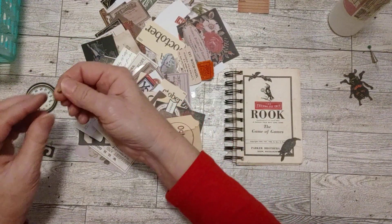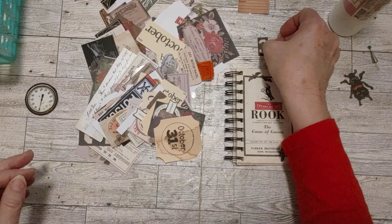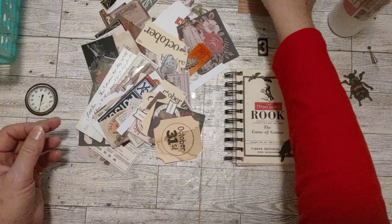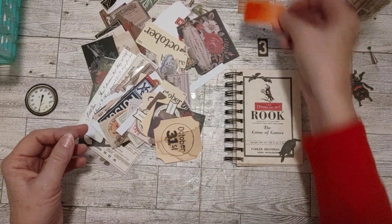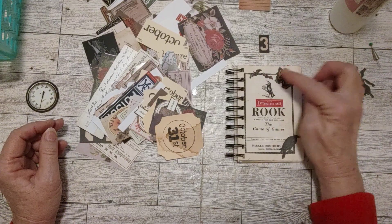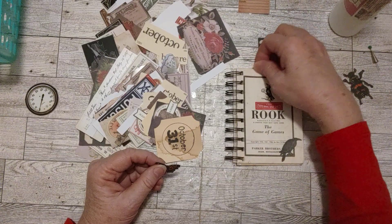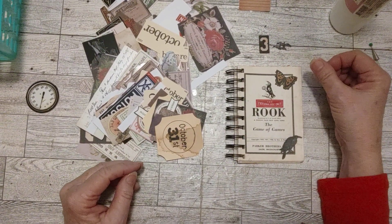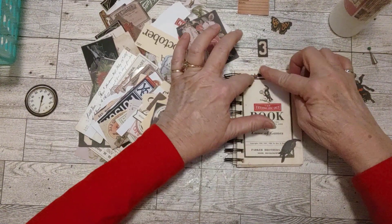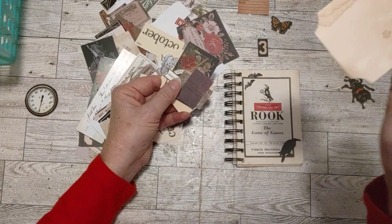I'm just going to place some little pieces up here. This doesn't have any color. Here's a little ticket but that's a little too big. A butterfly could be cute — I don't know, I kind of like the bats though. Let me see what it looks like without the bats and just the butterfly. I don't think the butterfly goes — the bats kind of go though, don't they? A couple of bats there, and something with color.